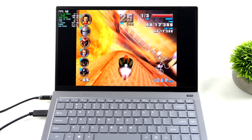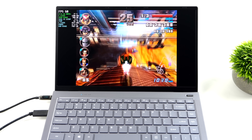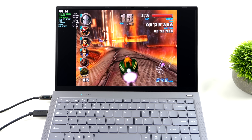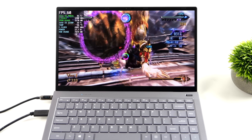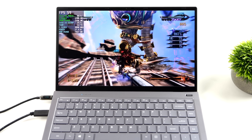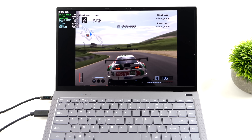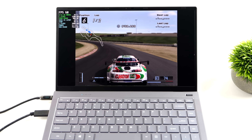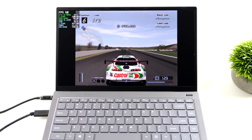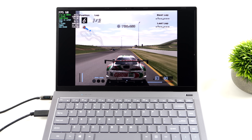For emulation: GameCube using Dolphin — F-Zero GX on the hardest track, Fire Field, at 1080p with the DirectX 11 backend. GameCube, Wii, PSP, and N64 all have more than enough power to emulate at full speed, and even some Nintendo Switch games are playable with Yuzu. Next, Wii U using the Cemu emulator — Bayonetta 2 at 720p with a couple of dips here and there, though some settings tweaks could get it to a constant 60. Finally, PS2 using PCSX2 — Gran Turismo 4 at 720p running at a constant 60fps. These 12th-gen i5s, even the lower-end i3 1215U, do a really great job for emulation thanks to high clocks and strong single-core performance.